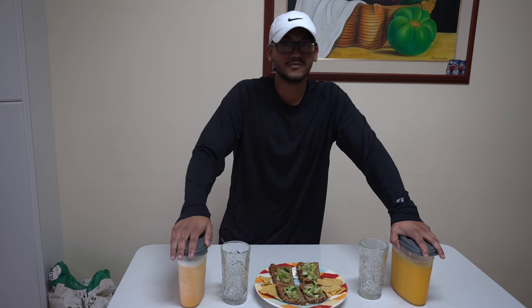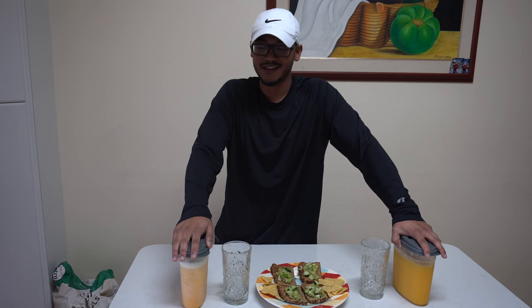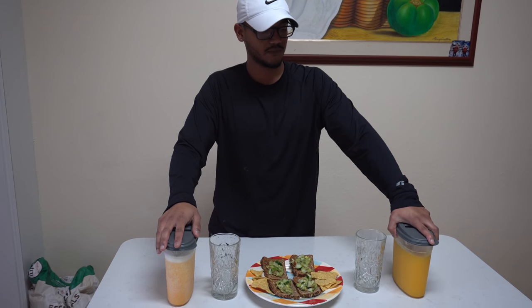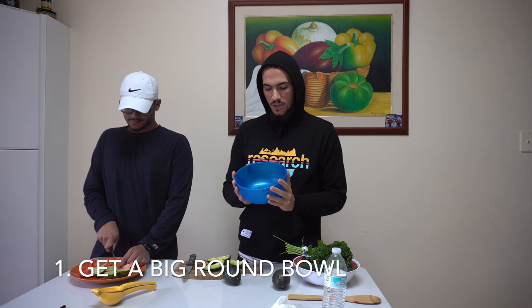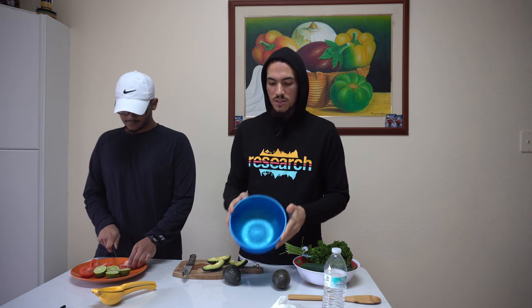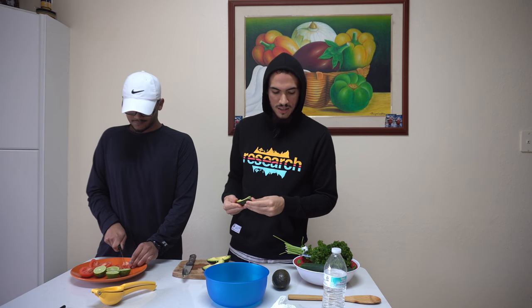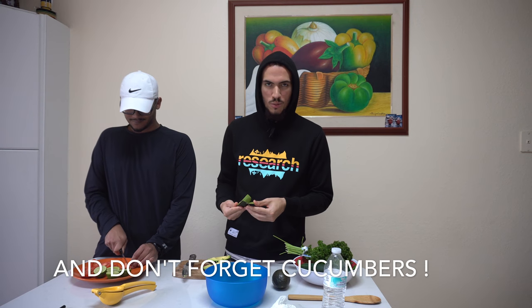This is a citrus fruit in Colombia — it's very sweet, a little bit sour, but it depends. And then we got our natural mango juice here. Everybody loves mangoes. It's very important that you get a bowl because this is where you're going to mix all your ingredients. The magical avocado is going to be placed in the bowl alongside the tomatoes, the parsley, and the cucumbers.